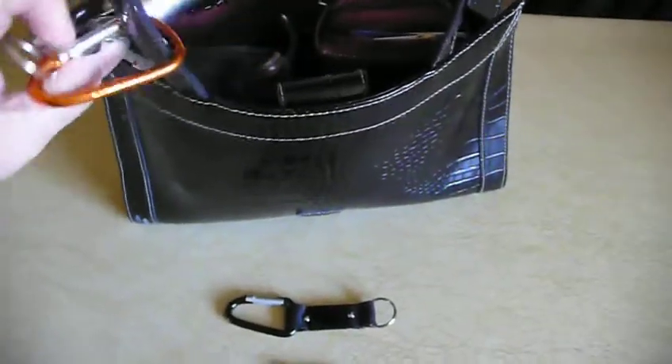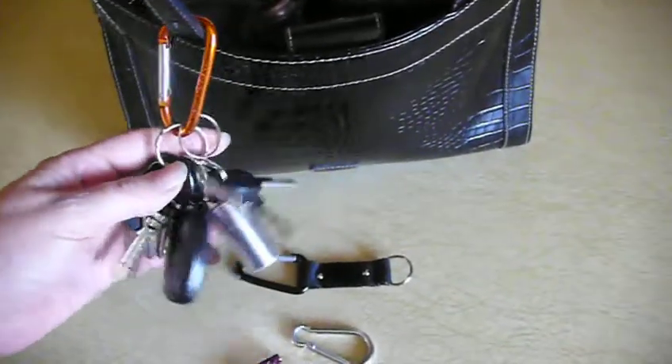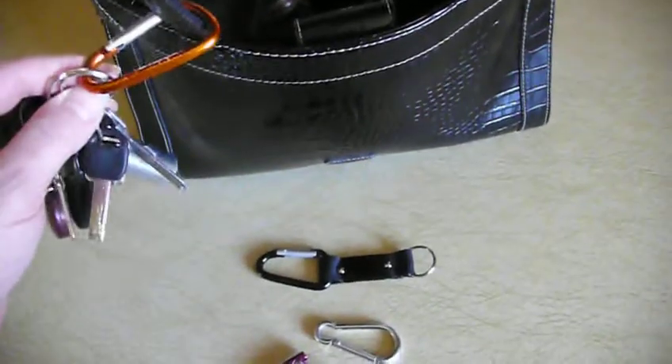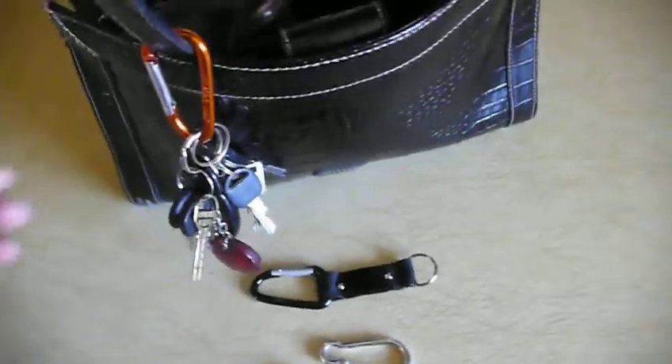She asked me what my favorite color was, and she pulled out some carabiner from the little container that she had and said, 'What's your favorite color?' I said I'd take the orange one. If I'd have known at the time, I would have said black because I didn't know what she was asking me for — she hadn't shown me her idea yet, so I would have taken the black one to match my purse.